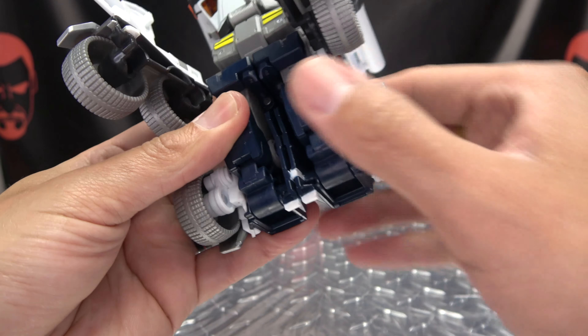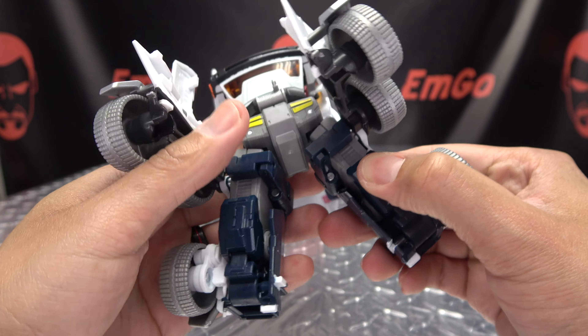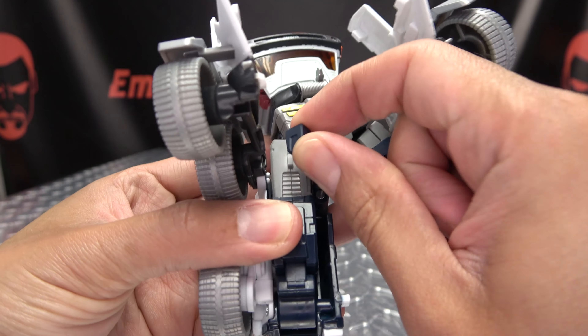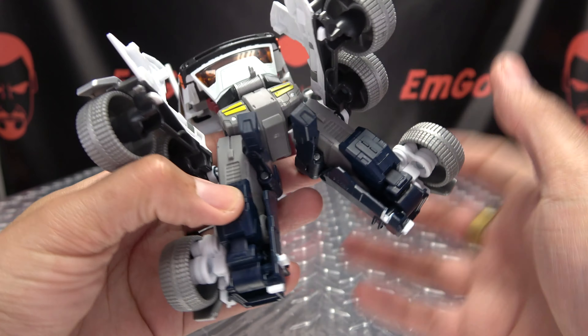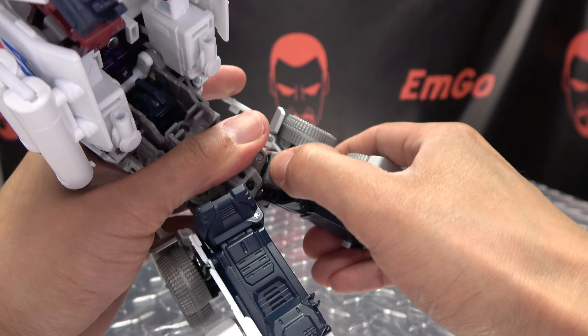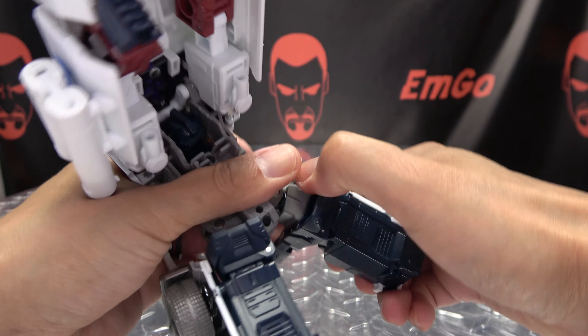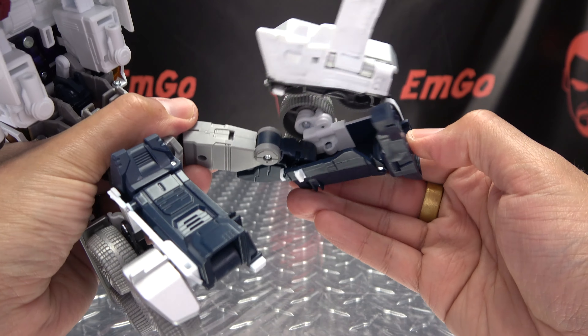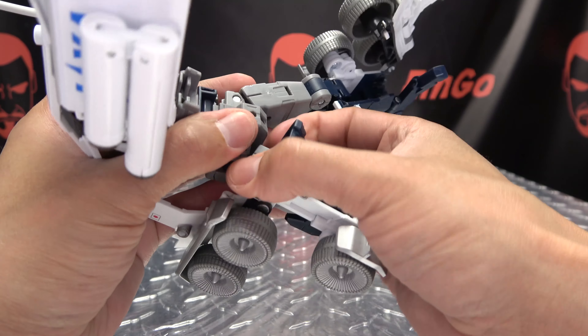Now you want to split the legs. Take this leg and just pull it up so that will undo itself. Take these sections here and lift them up — that will allow you to take this entire assembly and extend it down. Do the same thing on the other side, just extend it down.